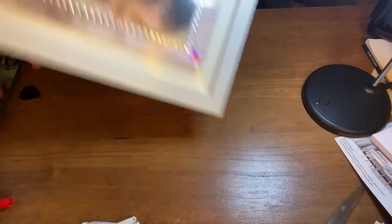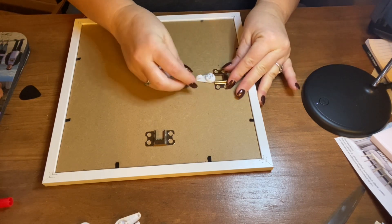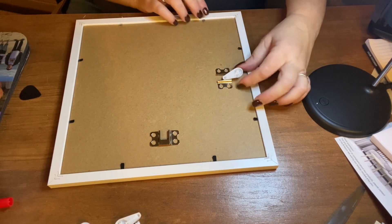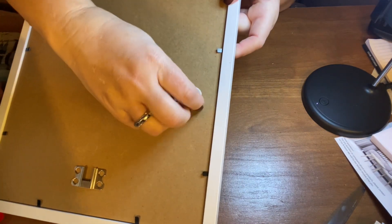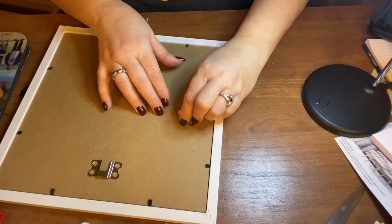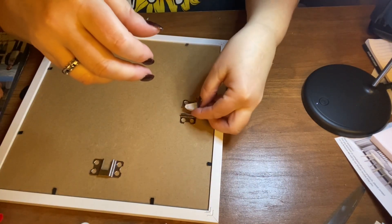And then these hooks go in here like this. You'd hang this on a wall and hook it on here. It actually has little nails — you'd hammer them into the wall first and then hang your picture up like that.